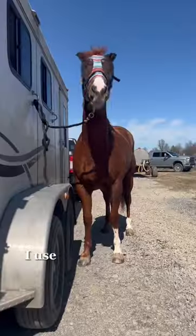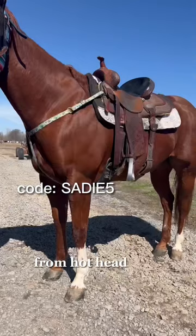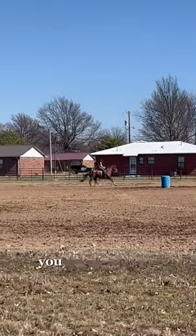When we get there, I start grooming him. I use a curry and then my normal brush. I put on these super cute matching boots from Hot Headstalls, use my coat, and then I put on my helmet and we warm up — walk both ways, trot both ways, lope both ways, you know the drill.